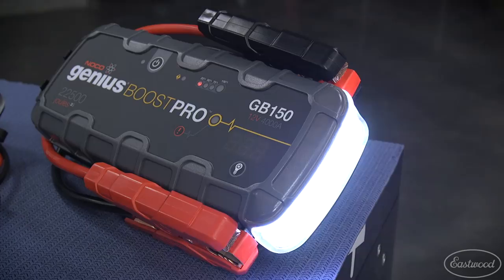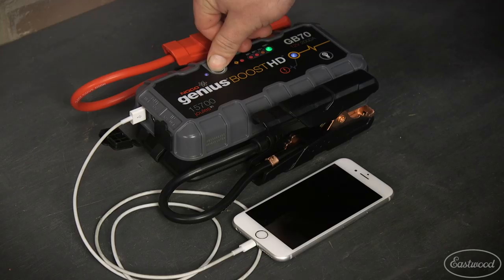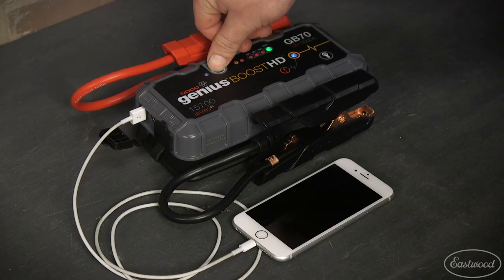Now I hope this helps you select the best jump starter for your needs. Remember, not only will they jump start your vehicle anywhere, but they will also charge USB devices like phones and tablets, plus provide a flashlight, which is also great for emergency situations. For more information or to get yours today, click the button to visit eastwood.com.